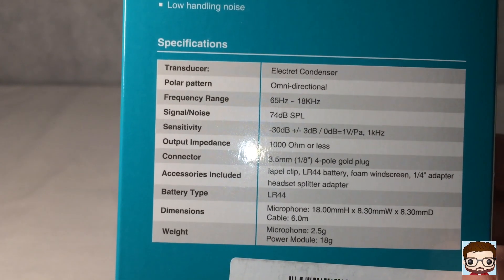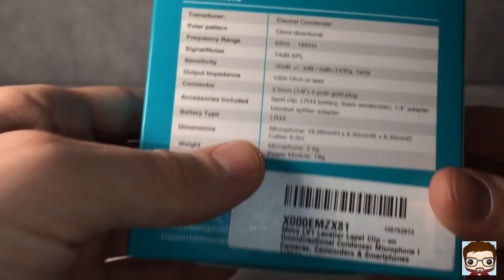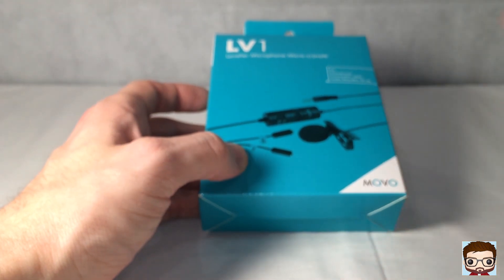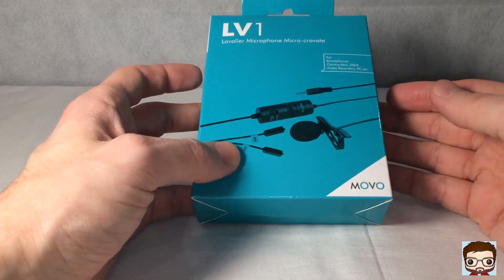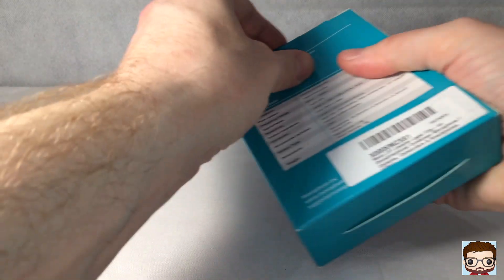One of the reasons I bought this is because of the length of the cable. What you find is an issue with microphones you can buy out there is that the cable length is ridiculous — it's like a metre long — so you can't do anything with it. That's why I've gone for this microphone, because of how long the cable actually is.